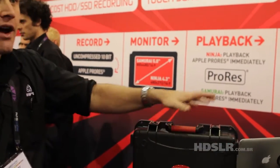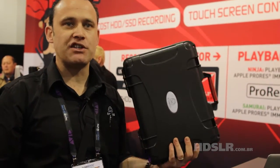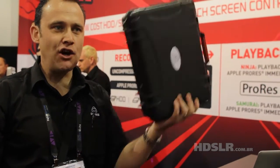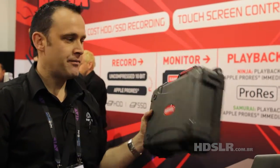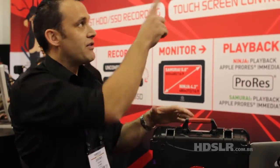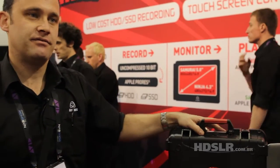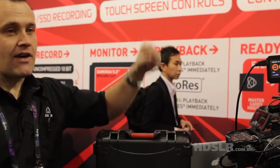The Ninja goes for $9.95 including the whole package. The test for the case was I had to jump on it with a Ninja in it and it was all right — this is the only case that passed the test. I jumped pretty hard. You get exactly the same package for the Samurai, just with the SDI version inside. The Ninja's available now — we've been shipping for a couple of months. And the Samurai's available in the middle of summer.